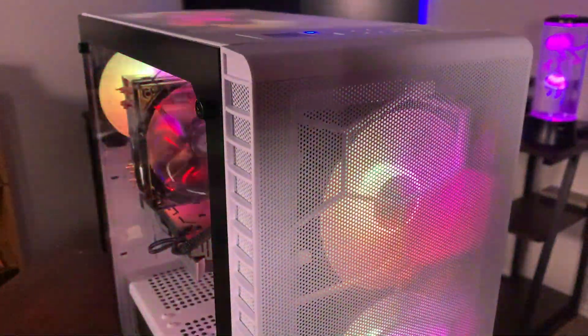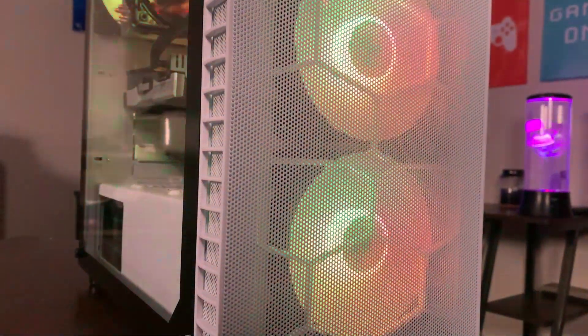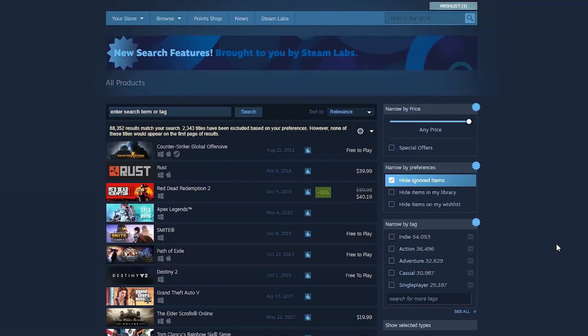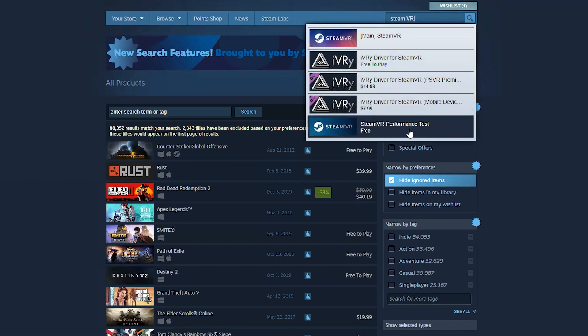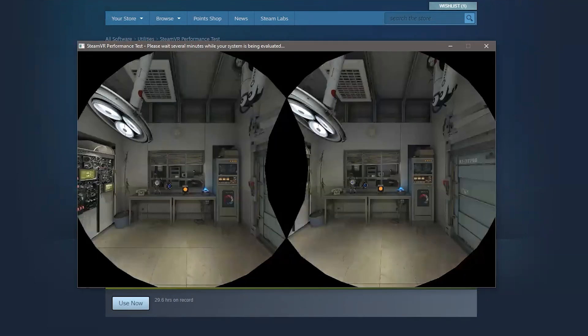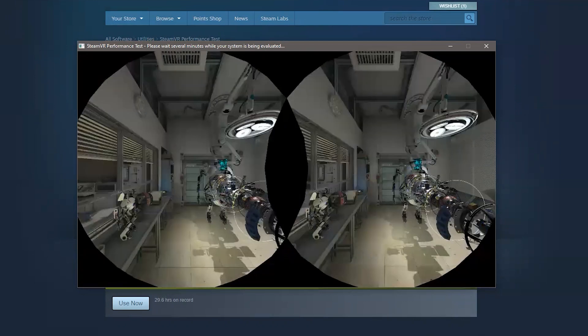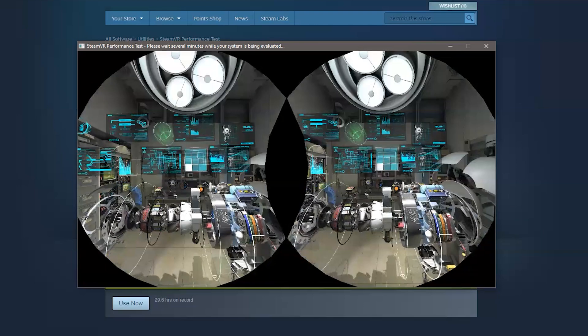I'm so excited about this PC and it's right about time to test it and see if it's good enough to run PC VR games. The easiest way to test if your PC is VR ready is to run the Steam VR Performance Test. Open Steam and in the search bar type in Steam VR Performance Test — it's a free tool that's very handy to check if your system is ready. It's best if you shut down all unnecessary apps working in the background so that nothing overloads your system and you get true performance. When you run the Steam VR Performance Test, this window will show up and it'll start evaluating your system. This may take a couple of minutes, just be patient and do not touch anything.